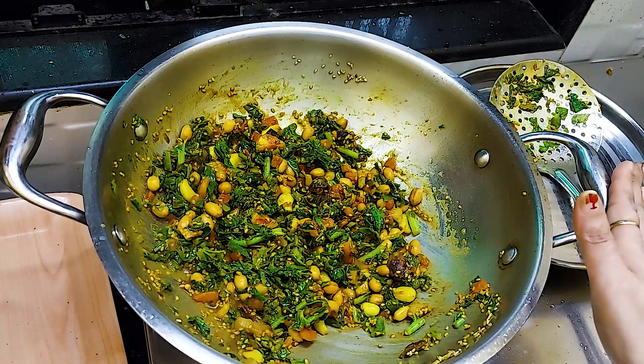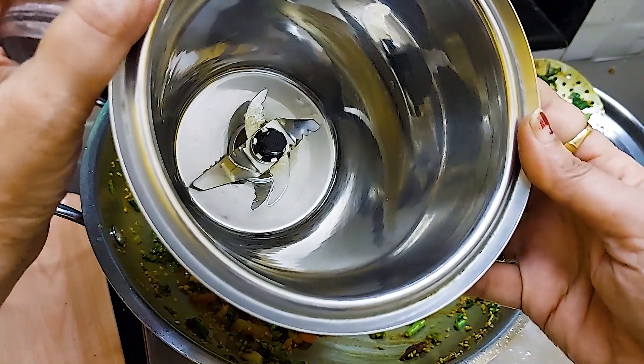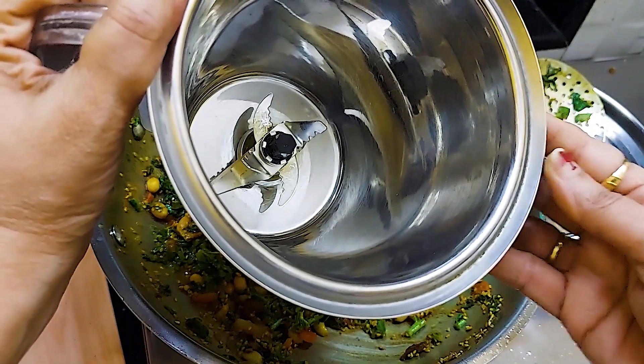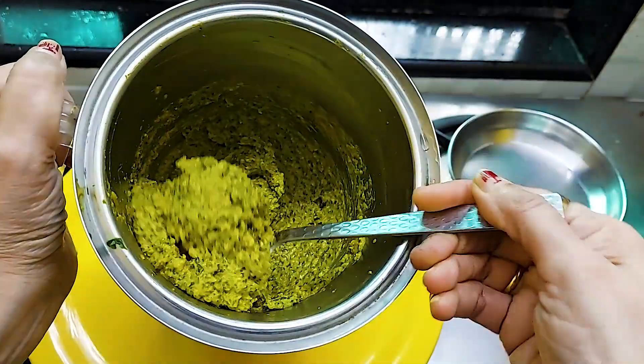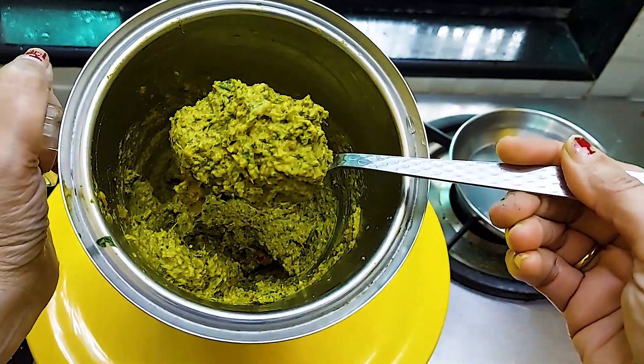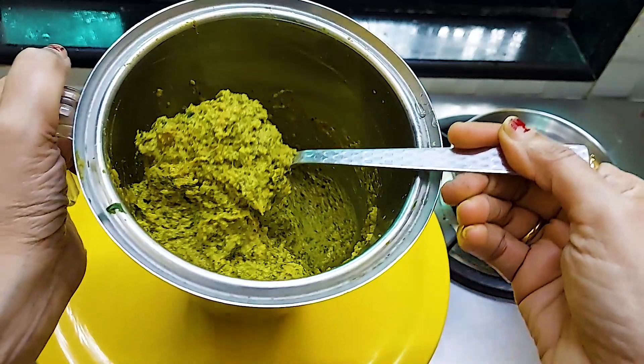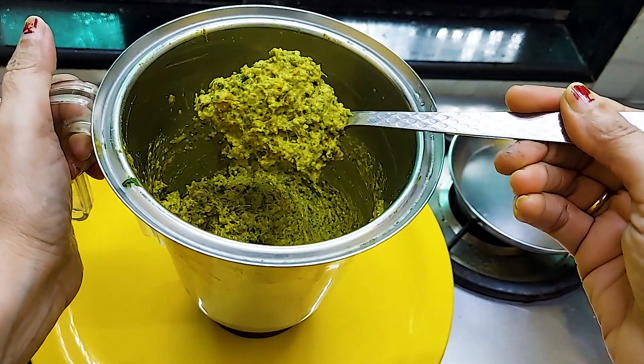After mixing everything together, we will grind it. We will fry for about 6 minutes, then transfer it to a bowl.